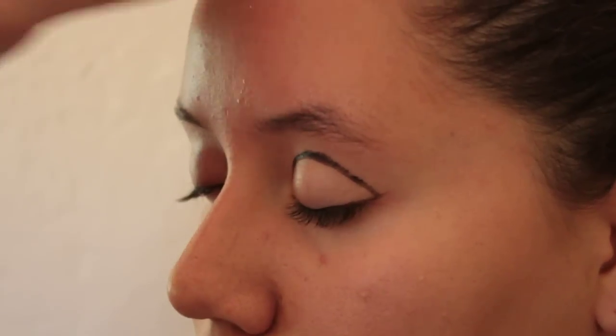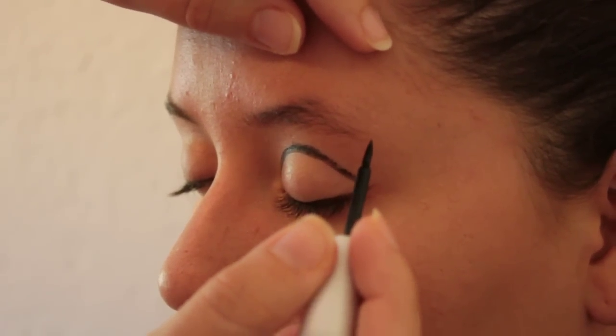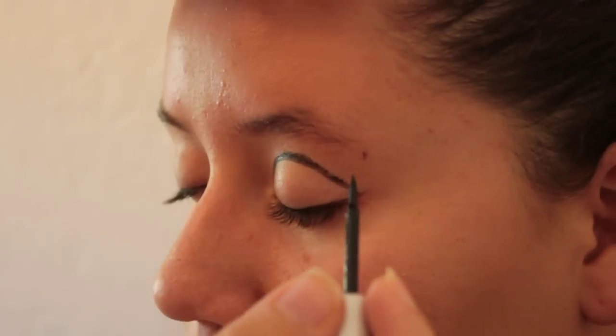You can go over it later to be thicker after the glitter is on. The line is going to meet where the eyebrow is for the bottom, and about two-thirds of the way with the eye.